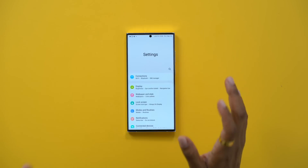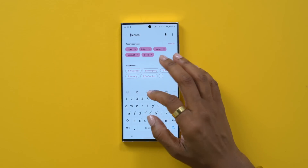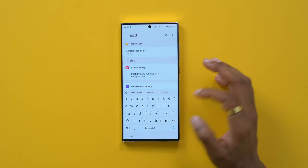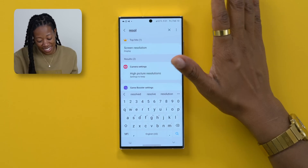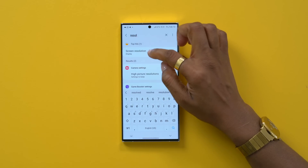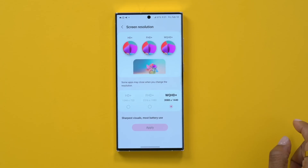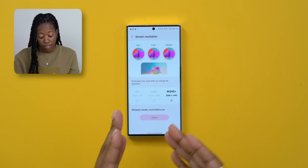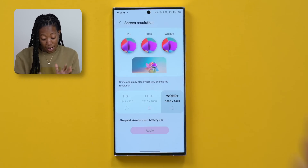The first thing we're going to talk about - like when you first get your phone out the box - one thing I feel you should do is head into your settings and adjust the resolution. Sometimes I have trouble remembering where certain things are, so I'm going to use the search function. That's another quick tip: search in your settings, it's a lot easier sometimes. Tap screen resolution, scroll down, and make sure you're happy with the setting, because by default it comes out the box like this, but I like to upgrade mine.